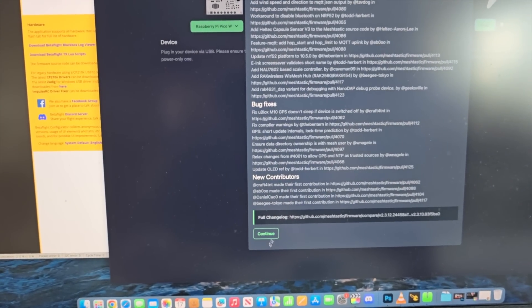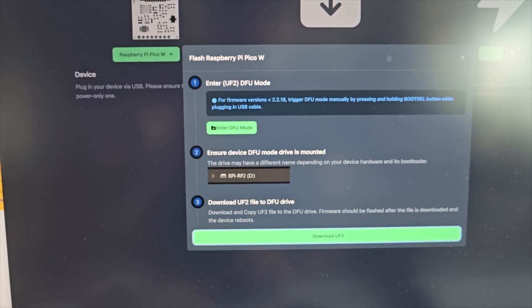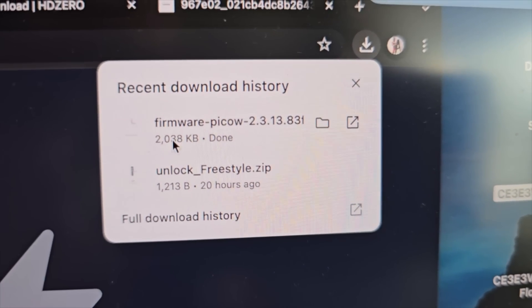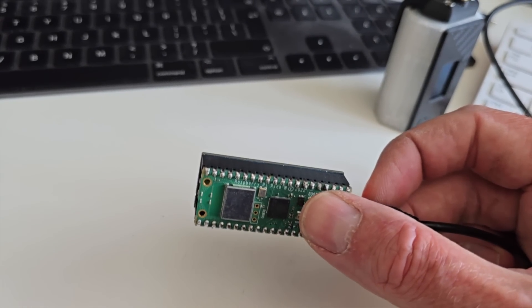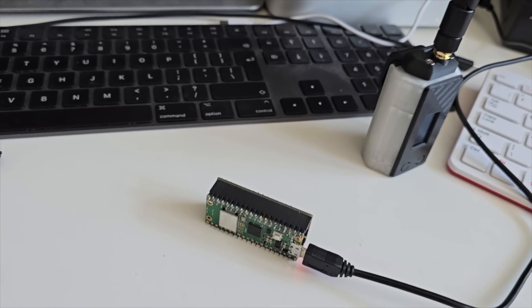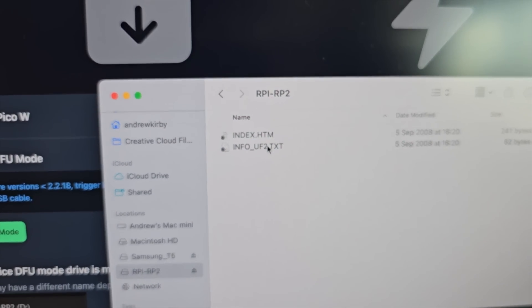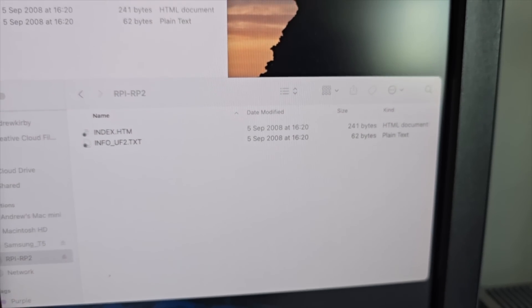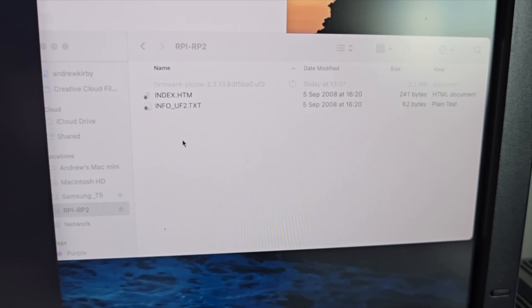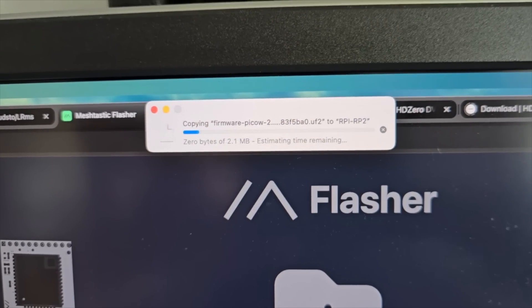I'll hit flash, but it's not going to flash the board directly because with the Picos you have to download the UF2 file, which is just a firmware file. When you plug in the Pico and want to update the firmware it's really simple — just hold the boot button down, plug in the USB cable, and it appears as a drive on the computer called RP2. Then you literally drag that firmware file onto the Pi and that's it. I love how simple that is, and it's the same for T-Echos and similar devices.